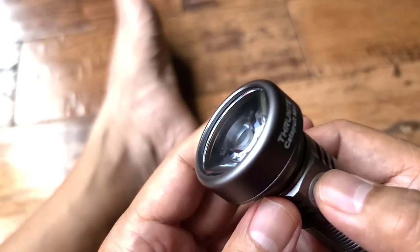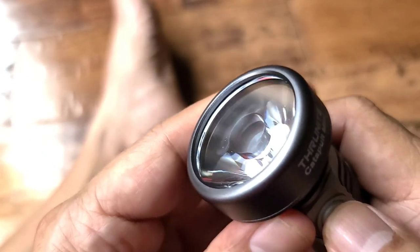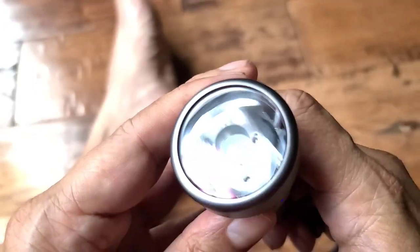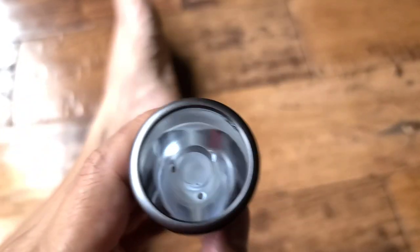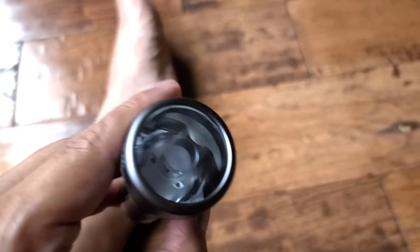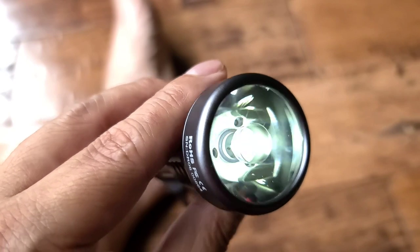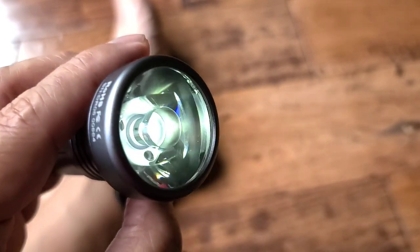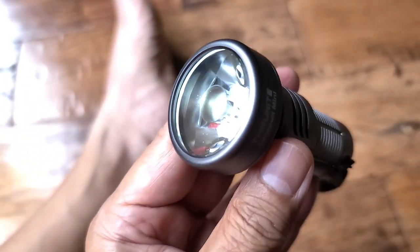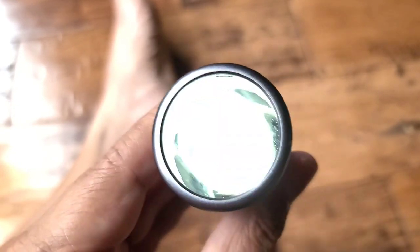If you triple-click it, it goes into strobe mode — disco time! And if you hold it down, it'll go into firefly mode, or reading mode. I'm going camping with the bandit in about a week and I will be using this in my tent so I can watch my Instagram vids and post on the Innocent Steel account in the dark, listening to the crickets.